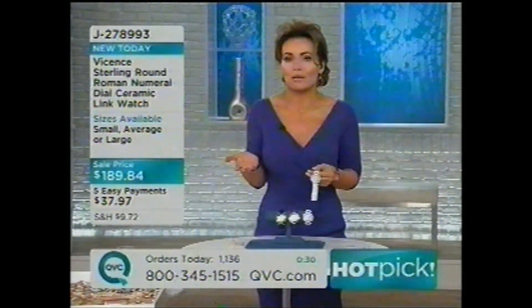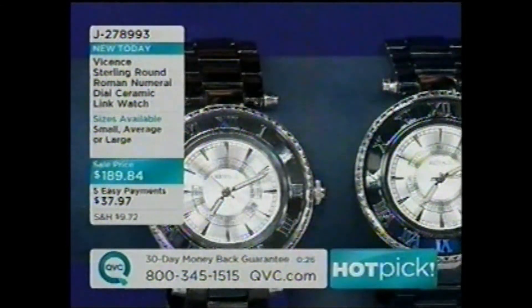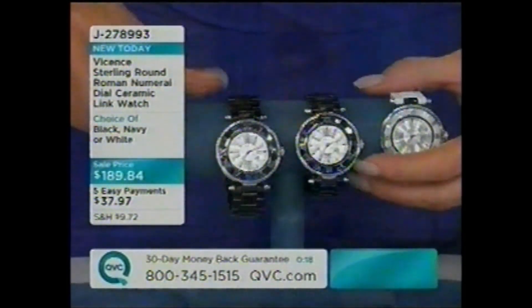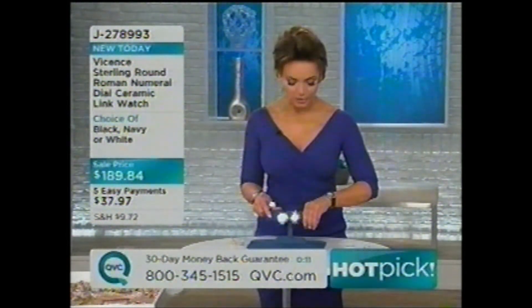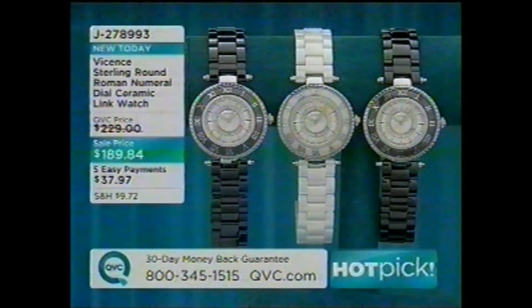Quick update: we started the day with well over 2,000 of these. We now have fewer than 500 remaining. The white is gone — ignore the white. In the navy, average and large only. In the black, only about four dozen. It's a beautiful watch — you cannot go wrong with any of the colors. Black and navy remaining, and they are gorgeous.